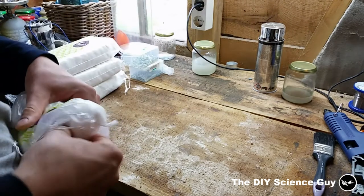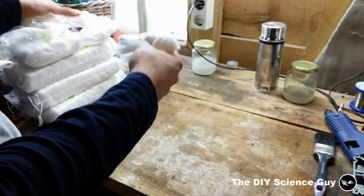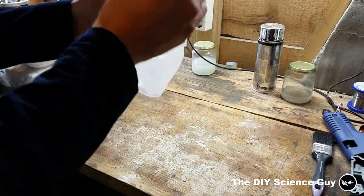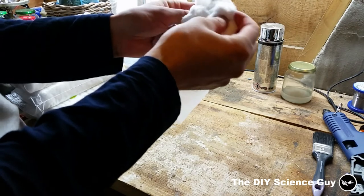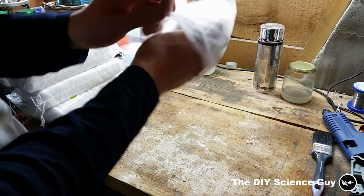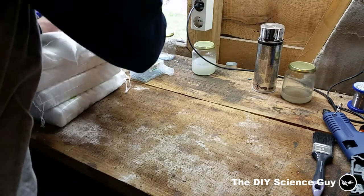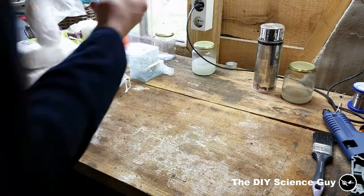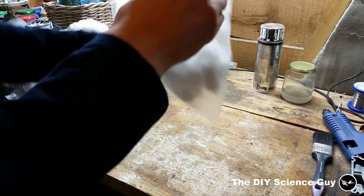So I filled this bag with a little bit of cotton. Make it nice and fluffy. Maybe a little more.